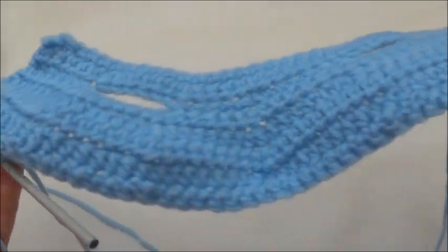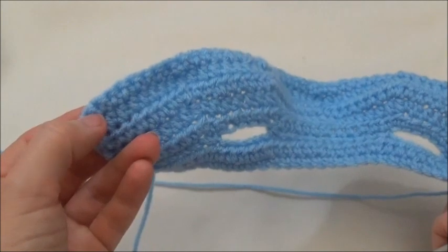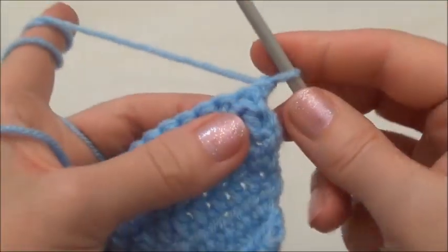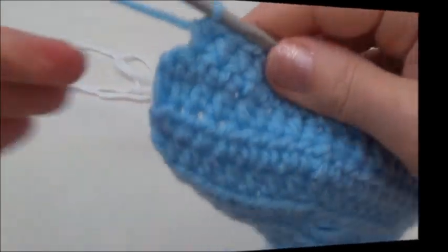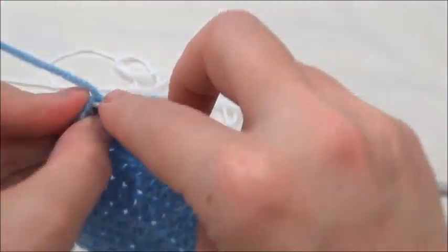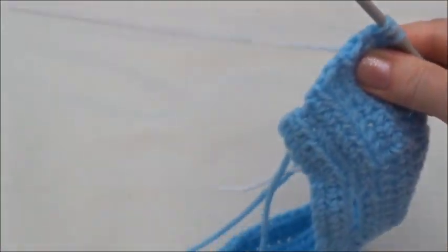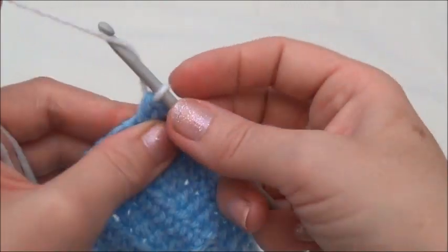We're done row nine and now down to 48 stitches across. Chain one and turn. Now we're putting one half double crochet in each of those stitches, but we're going to switch colors on the last stitch. One half double crochet in the next 47 stitches, then switch colors on the 48th. To switch: yarn over, go into the last stitch, pull through, leave three loops on hook, hold the working yarn back, bring in your new color and pull it through those three loops.